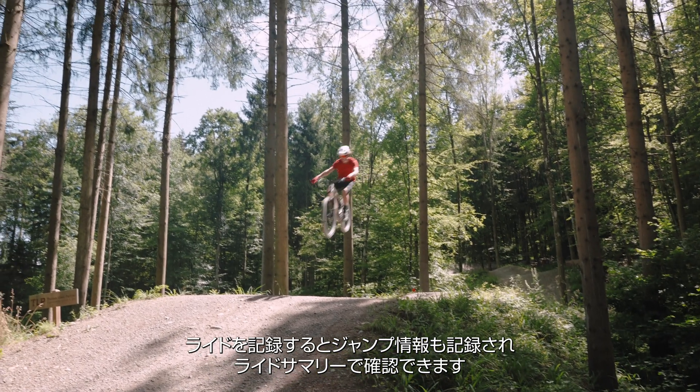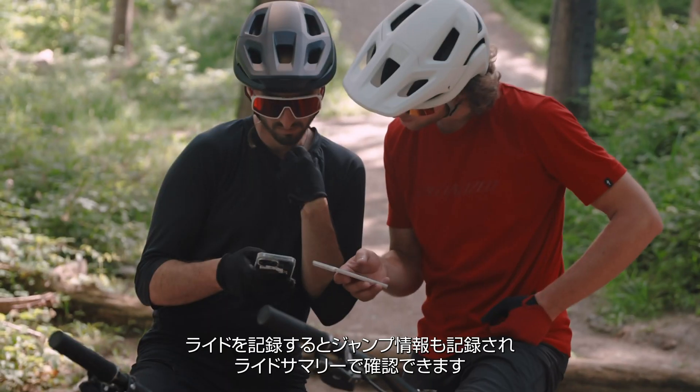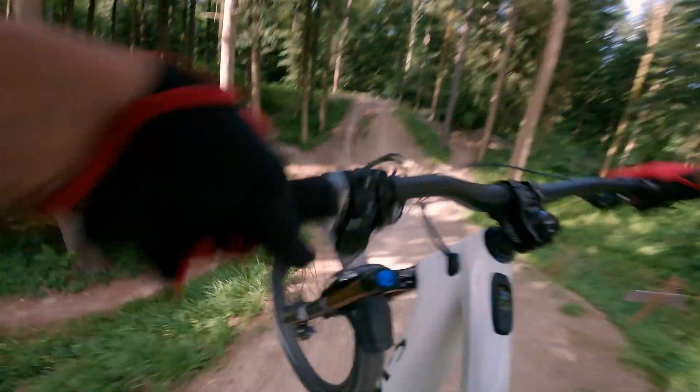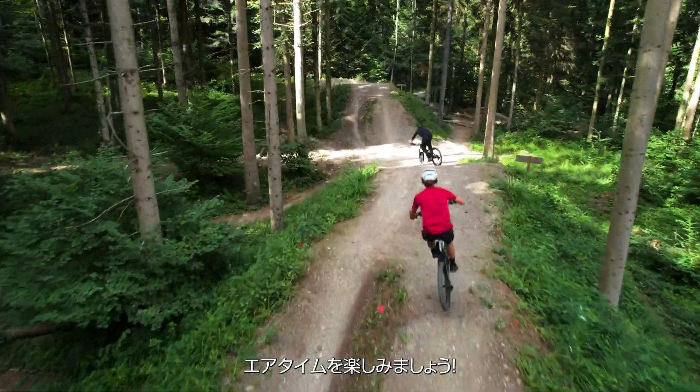Whenever you record your ride, you will find the consolidated jump stats for your ride in the ride summary. Now get on your bike, because it's airtime.